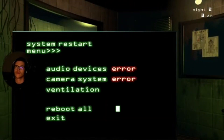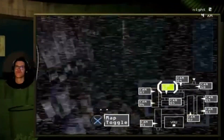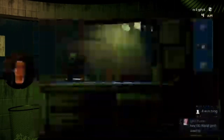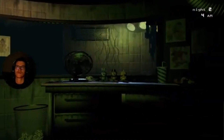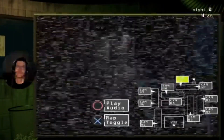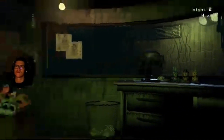Crap, reboot all! Okay, okay, you ain't getting me — cool. Hey, what's up, welcome to the stream, 4 AM. Life is great. Okay, okay — there, cool.